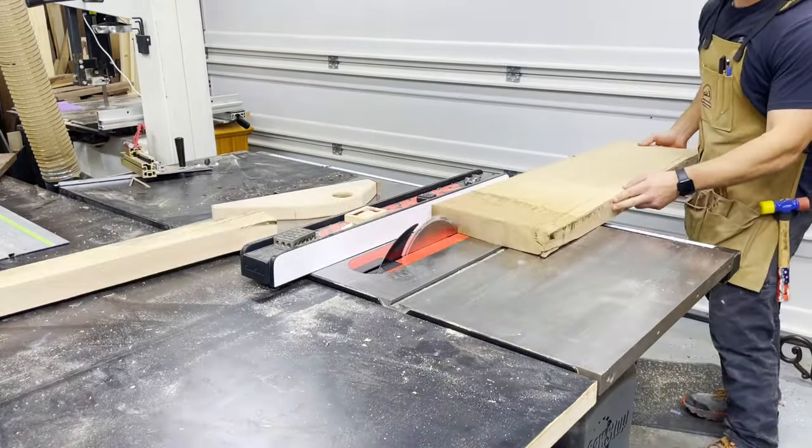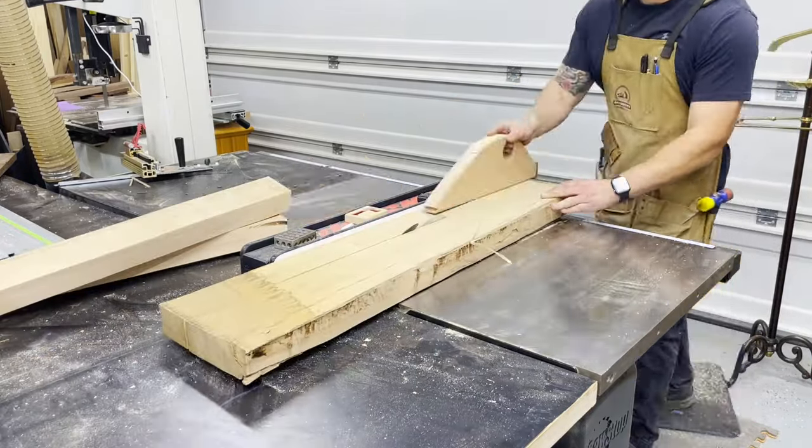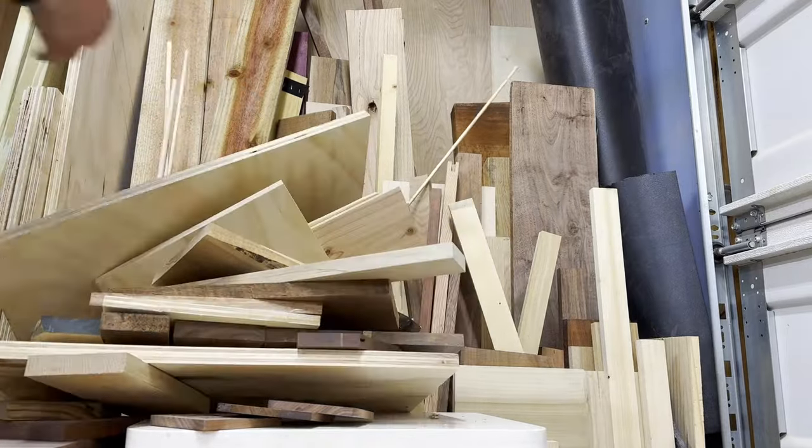I needed to free up some wasted space, fix my janky storage, a vice, and to start dealing with a rapidly growing pile of offcuts that I've convinced myself not to throw away because I'm probably going to use them one day — maybe.